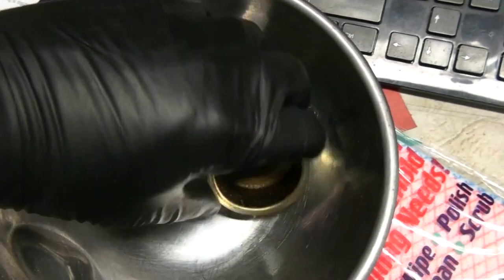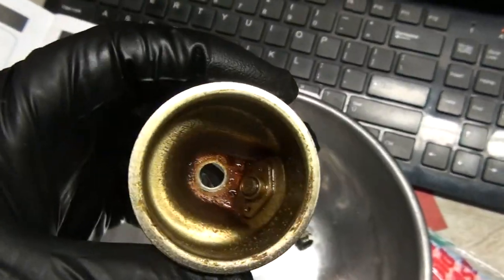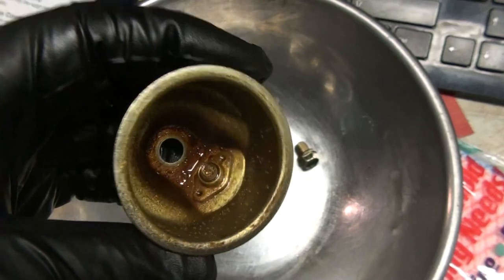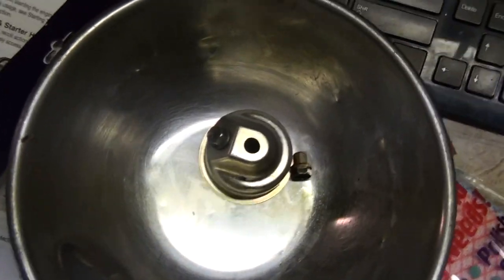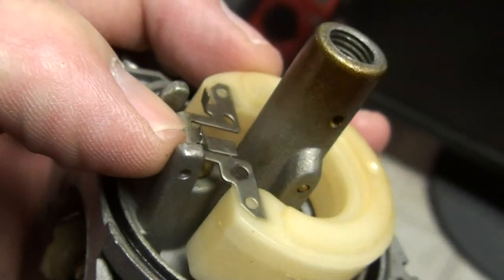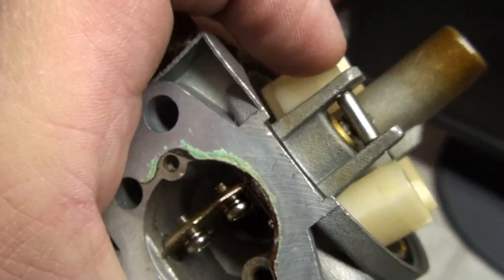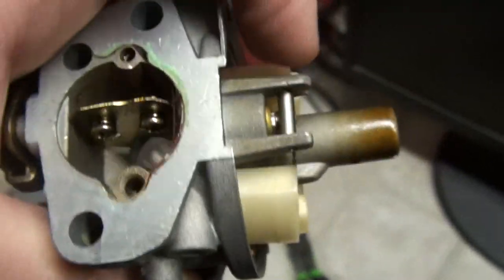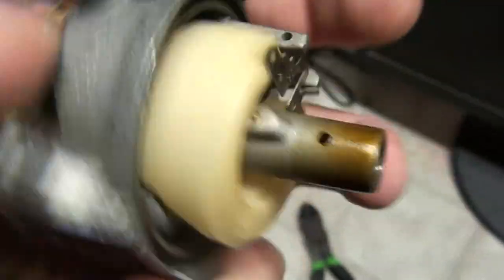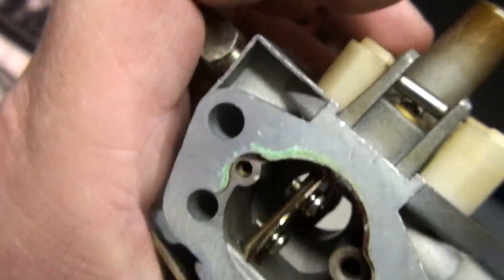I was trying to avoid having to tear apart the carburetor and clean it, but it smells like varnish, looks like varnish — I have to imagine the passageways in that carb are just horrible. It's probably a good thing I've taken this apart because that float is stuck in there. The float needle is stuck so the float won't come out. I'm soaking it in a little carb cleaner to see if that helps, but it's jammed in there pretty good.